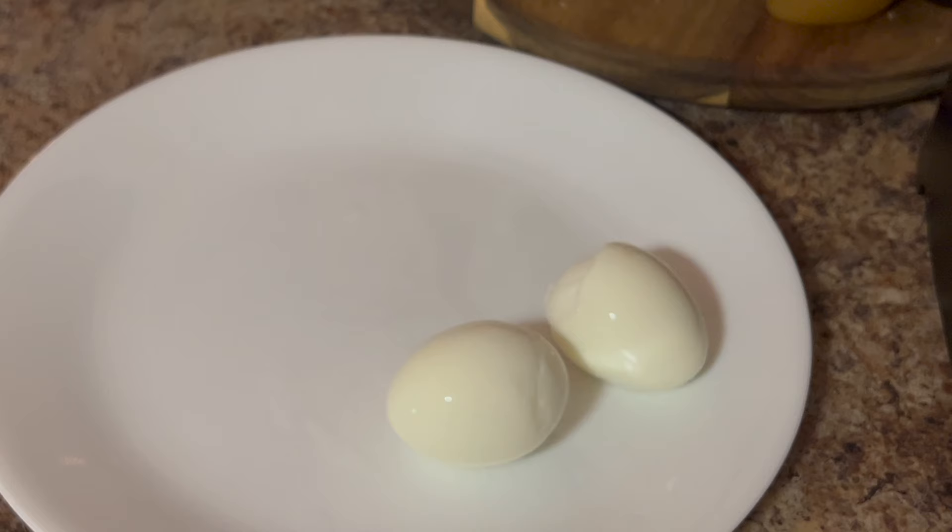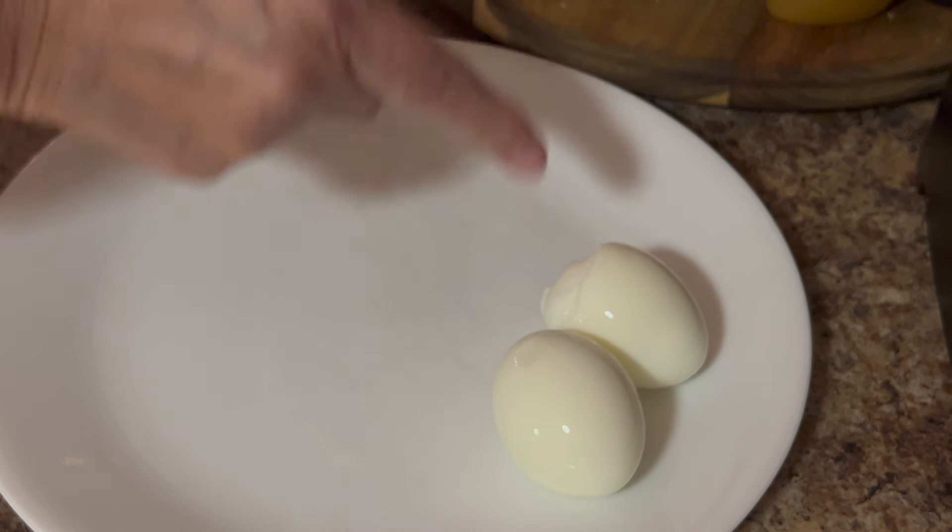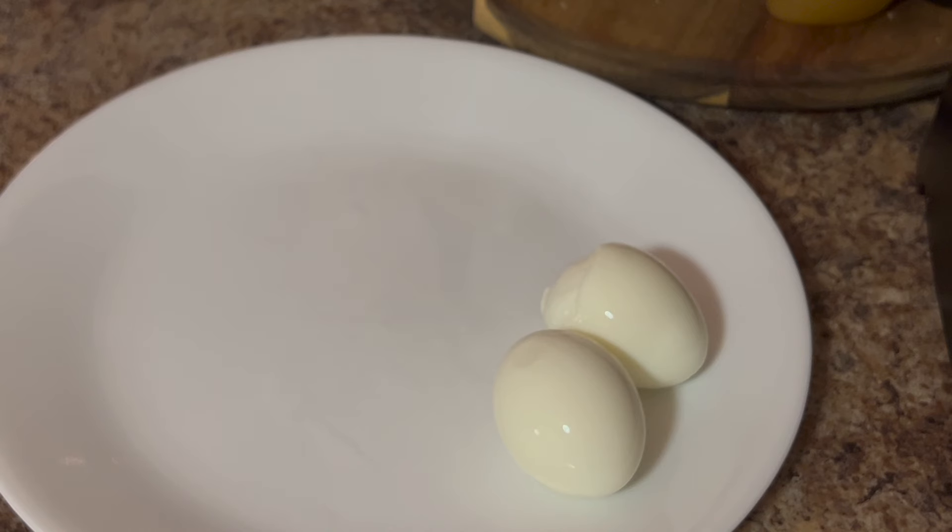I bring my eggs to a boil, and when they start boiling hard, I'll turn it down for about 10 minutes, then drain them and put them in cold water — they usually peel just fine. That one looks bad, but it was my fault because I got in a hurry trying to peel it.